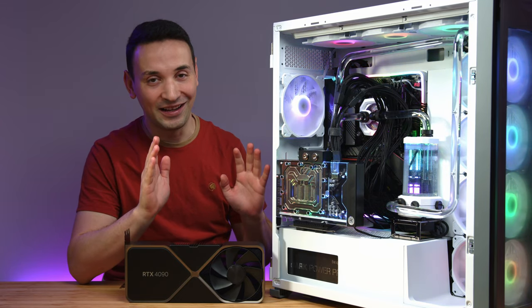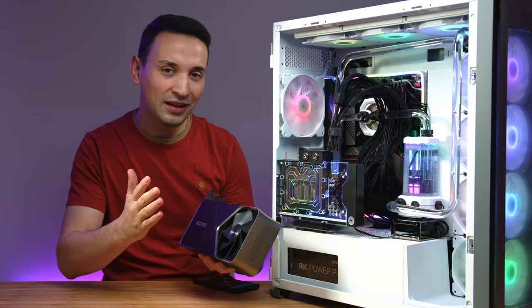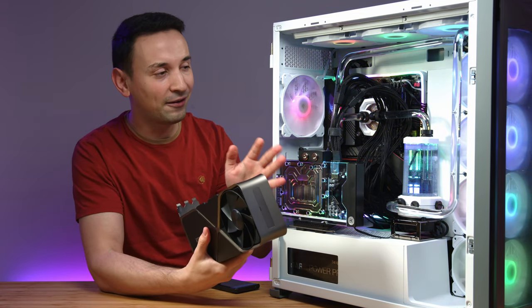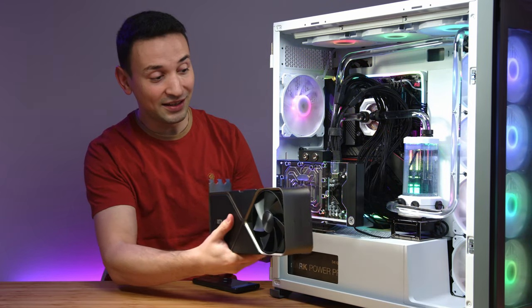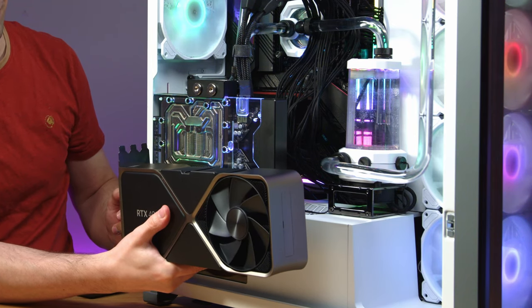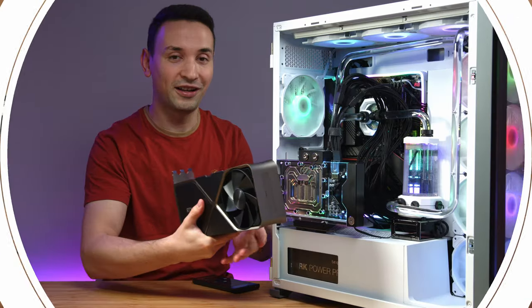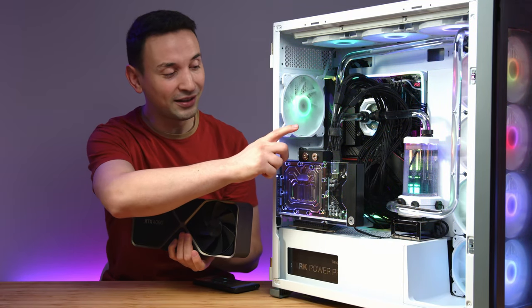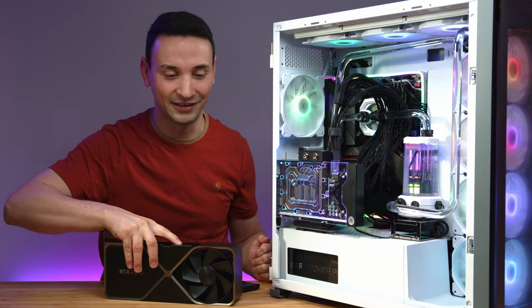There's a huge difference in cooling — we're gonna take a look at that shortly. If I had to mount this I would have had to realign everything from the tubing to everything else. There's a huge size difference as you can see here; it's definitely thicker, longer, and this thing is heavy for sure.